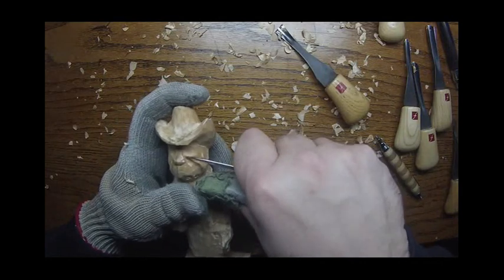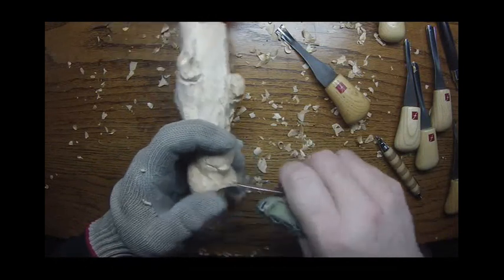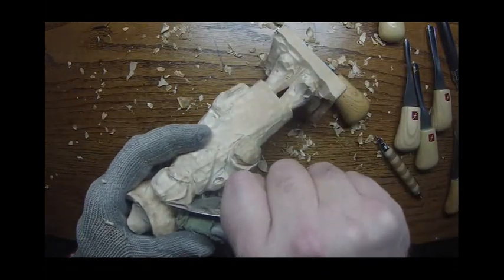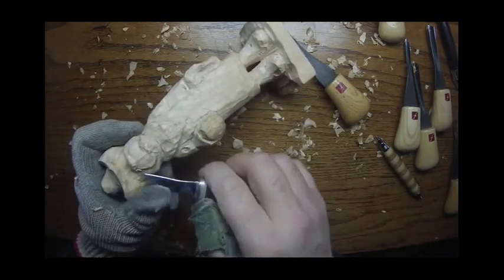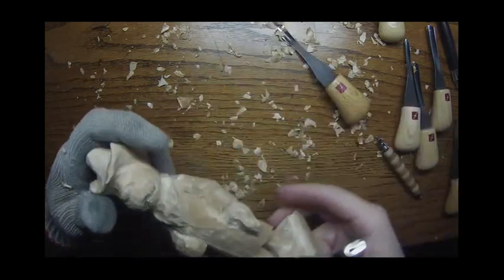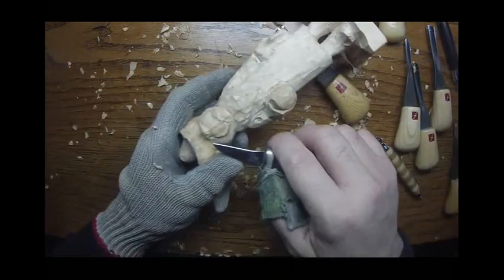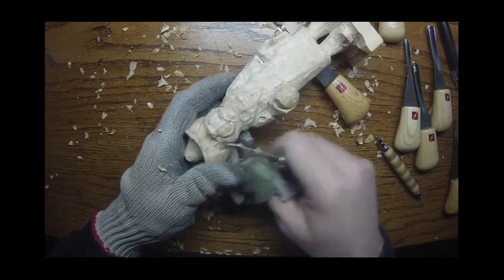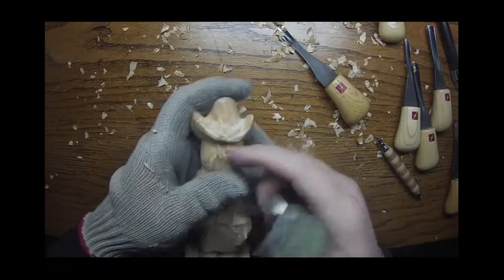Now I want to take the corners. I'll pull that edge of that nose out just a little bit — just a little bit on this one. Here we go.